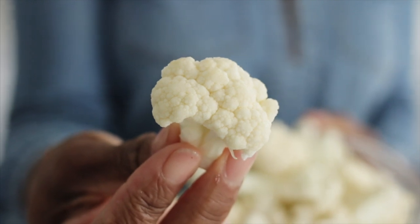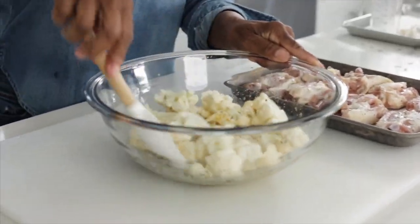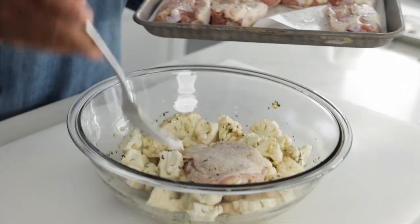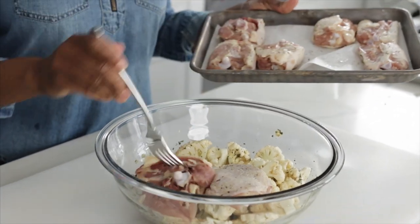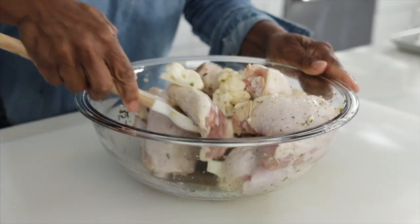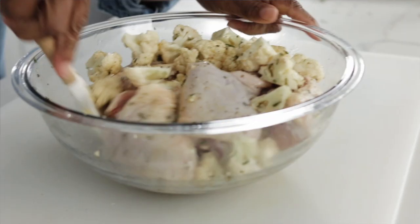Now I'm going to add in the cauliflower — I cut it down into small florets. Give it a little mix, add in the chicken, and coat the chicken and the cauliflower in the quick marinade.